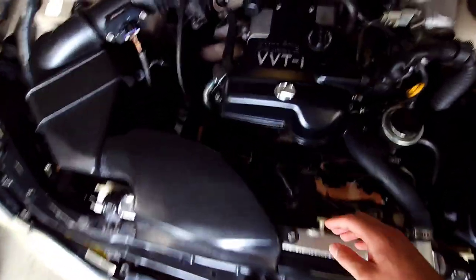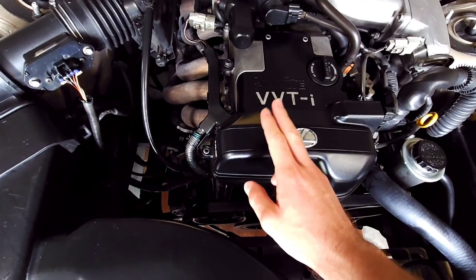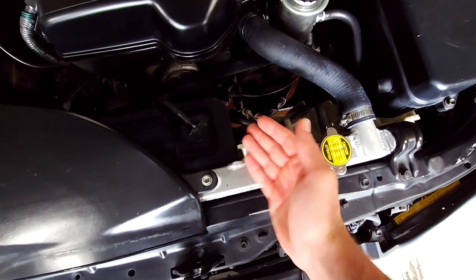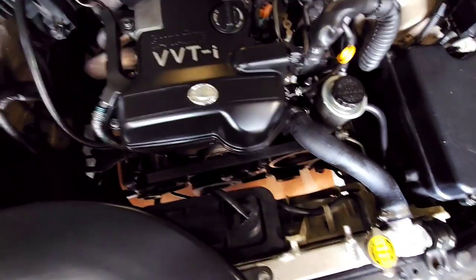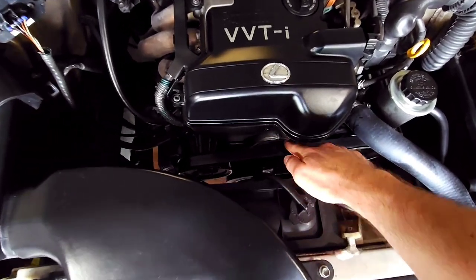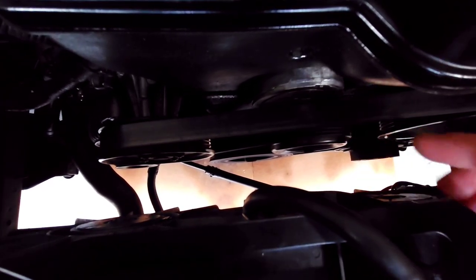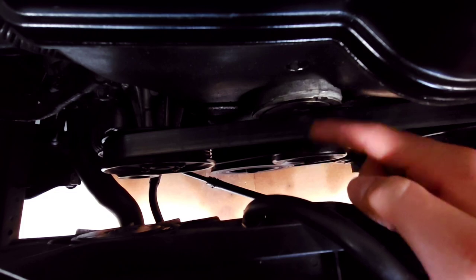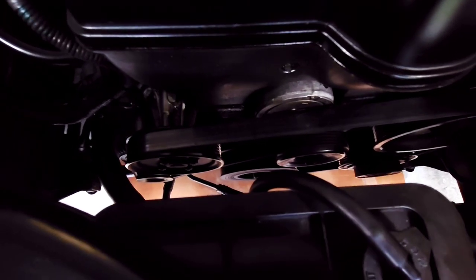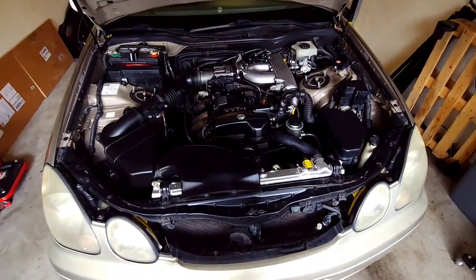I'm going to start disassembling mainly the plastic stuff. It's still a little hot because I just moved him in here, so I'm going to let this cool down and start taking the plastic off, the airbox, and the radiator. I'll wait a bit to make sure it's cooled down enough, then start draining, moving the radiator out of the way, and tackle the seals. I'm probably going to get a new belt too because this one's a little scuffed up and already starting to get covered in oil.